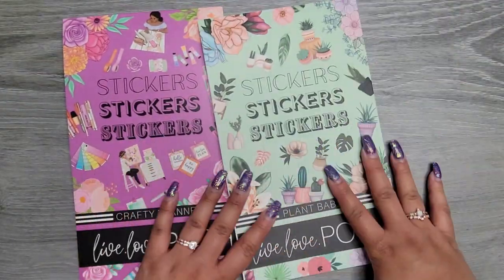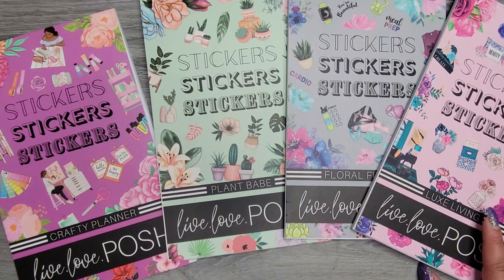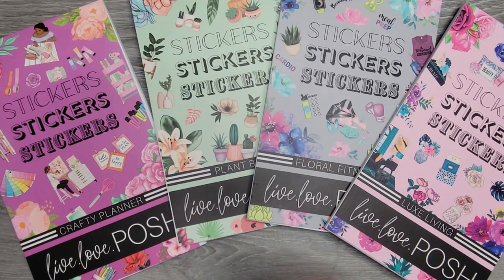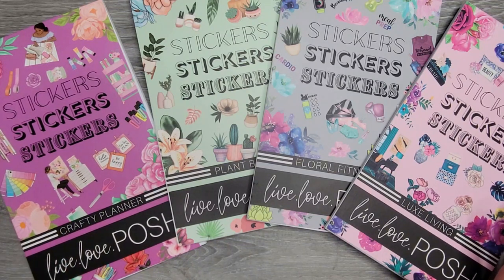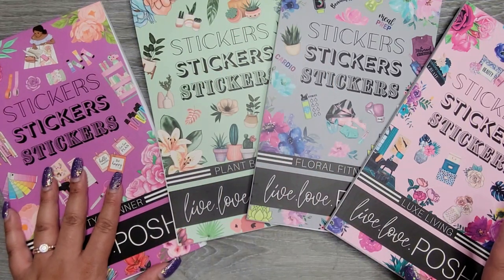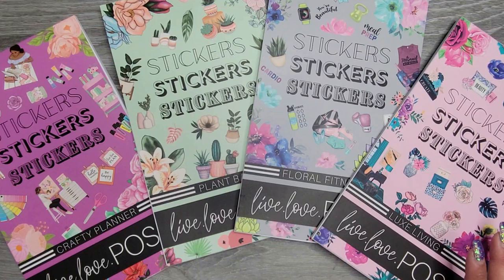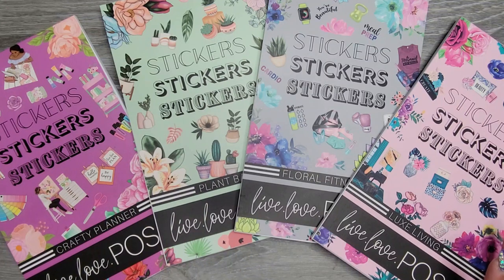There you go, you guys — all four of the sticker books that Jessica from Live Love Posh released. I think they're all still in stock; if not I'll put that in the description below, and I'll link each book down below for you. Let me know what you think of these books. I'm so excited — Crafty Planner is my favorite, and surprisingly Floral Fitness is one of my favorites too, it's actually getting me really excited for this new adventure my husband and I will be going on soon. Hopefully this was helpful if you were on the fence about any of these books. I think all of them are awesome and will be really fun to use. Give it a thumbs up, subscribe, and I hope I'll see you in my next one — bye!